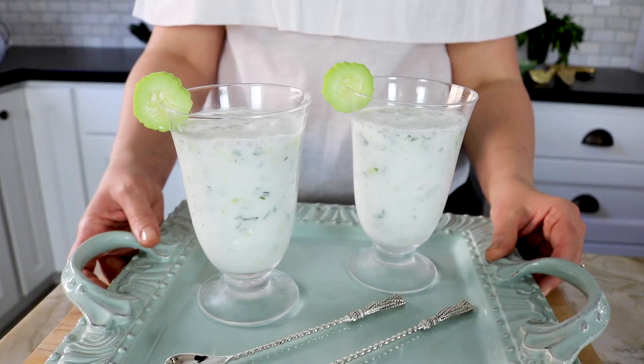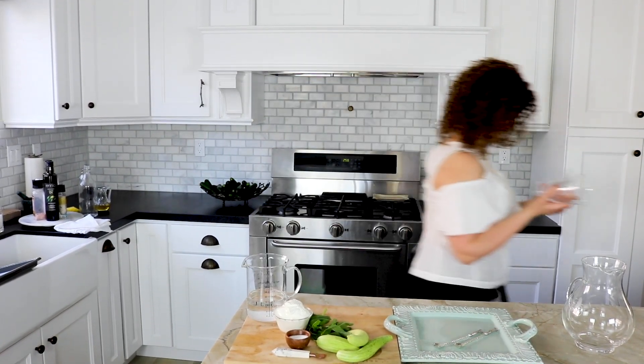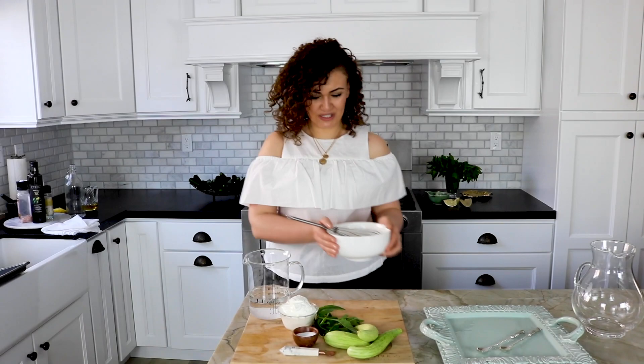Hi everyone! I'm starting my summer off with a nice and refreshing drink — a cucumber mint yogurt drink. Before we start, I'm gonna chill these glasses in the freezer. I'll be right back. Okay, let's do this.